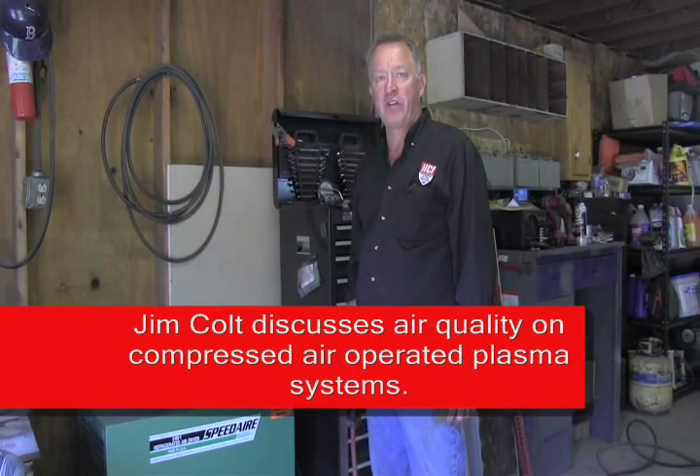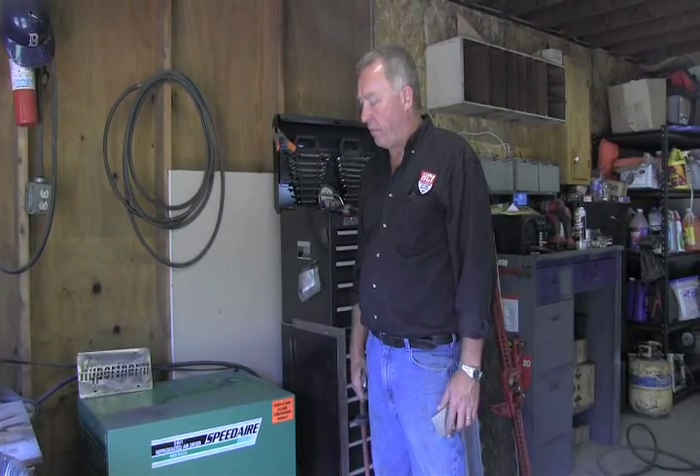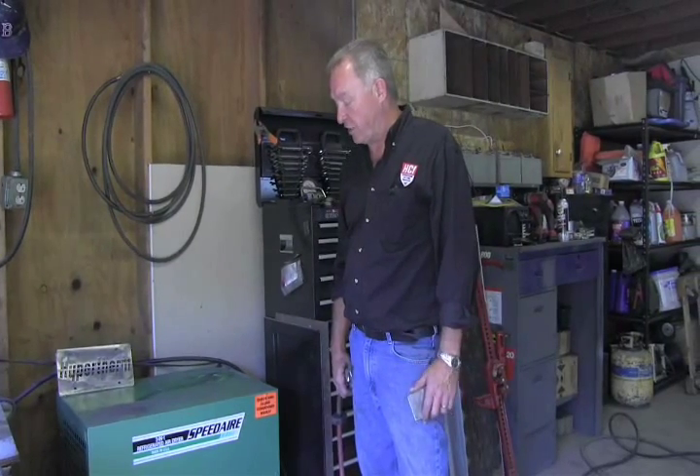I want to make a mention about air systems for compressed air operated plasma cutting systems. There's a lot of talk in the market and on forums about air quality going to an air plasma cutting system. It is true that if you get moisture, particulates, or oil in your airline, it can affect the life of the consumables, and when consumable life is affected, cut quality is going to change as well.